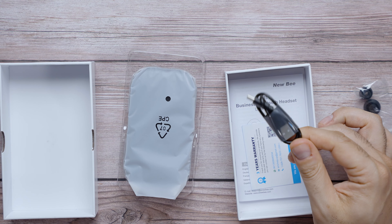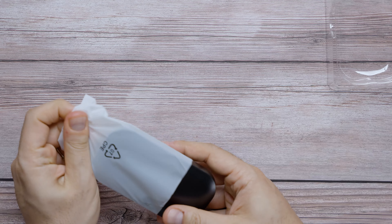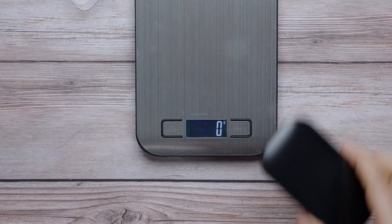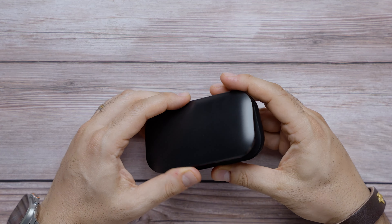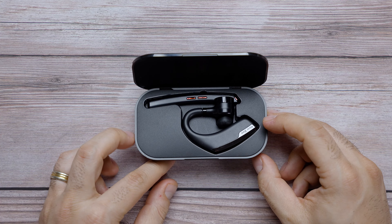What's up, guys? My name is Sean. Welcome to my tech channel. This is the Newbie M51 Bluetooth headset. This is probably the least expensive Bluetooth headset I've ever reviewed. The reason I decided to check this out is because it has a very impressive set of features they are claiming to deliver at this price point — which is going to be unheard of for only 20 bucks.